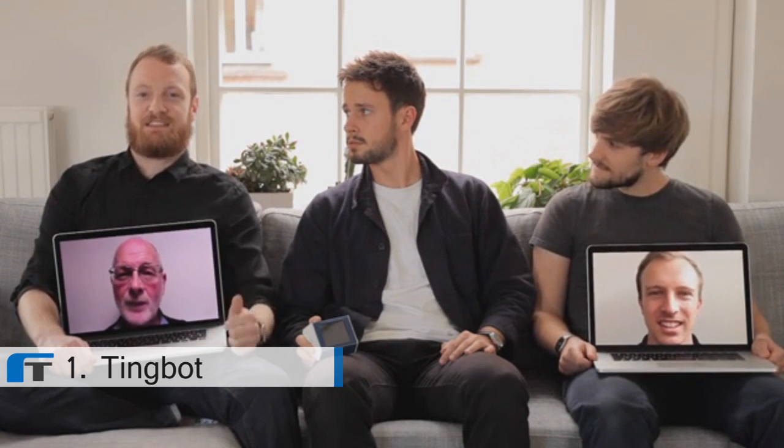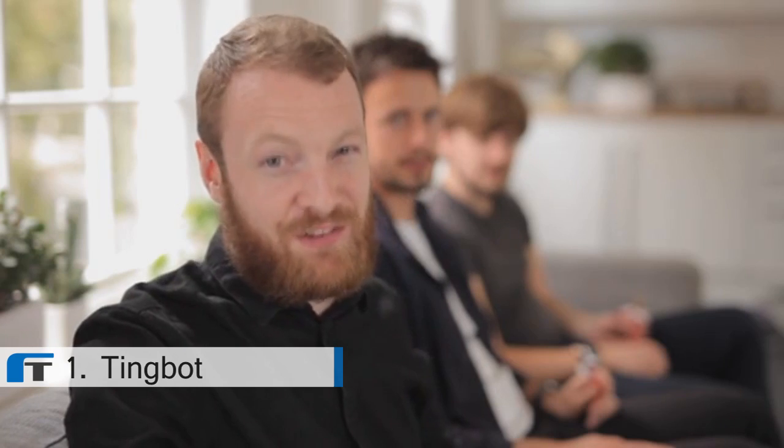We're a small team of designers and developers with a passion for making things. With a wide range of backgrounds and interests, we all want to do different things with the Raspberry Pi. So we developed our own hardware and software to make the Raspberry Pi exciting, engaging and simple as fudge.